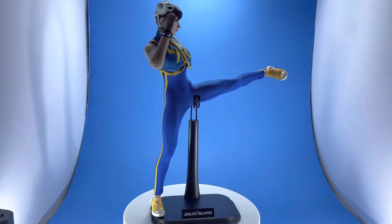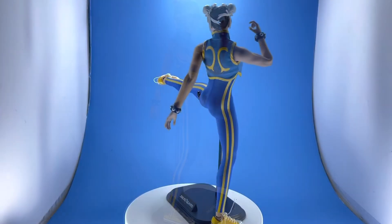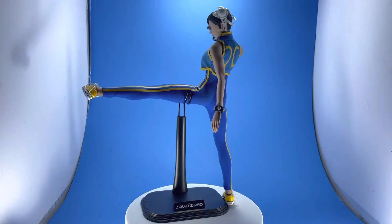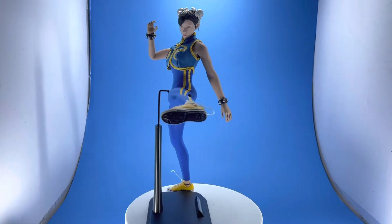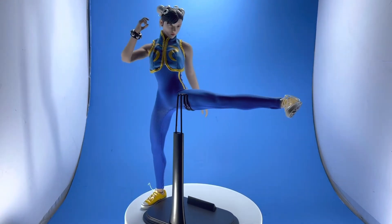I just grabbed the newest figure I had, which was the Squid Game squid guard, and I used his base. I haven't done a figure review in a couple of weeks — I've been fulfilling my latest comic book campaign, Shadow of the Kraken. If you do want it, links are going to be in the description or just go to vinnieart.com.